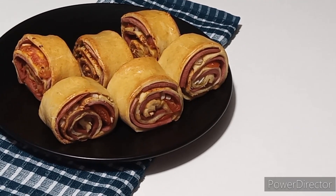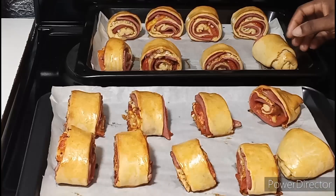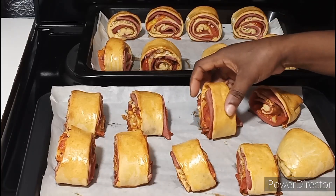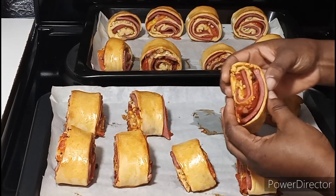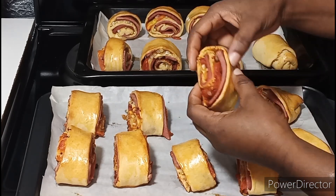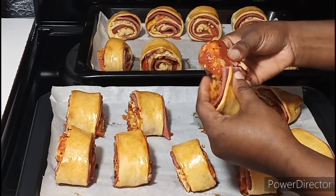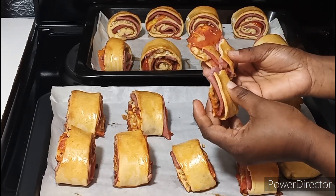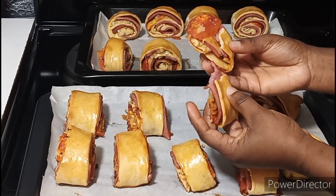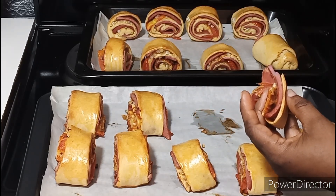Hello dearest, welcome back to my channel. This is my family, hoping everyone is doing well. I am back to share with you another delicious recipe. Check out this polony roll — it is very yummy and super tasty. As a parent, you always have to make sure to make something new for your family to enjoy, especially when